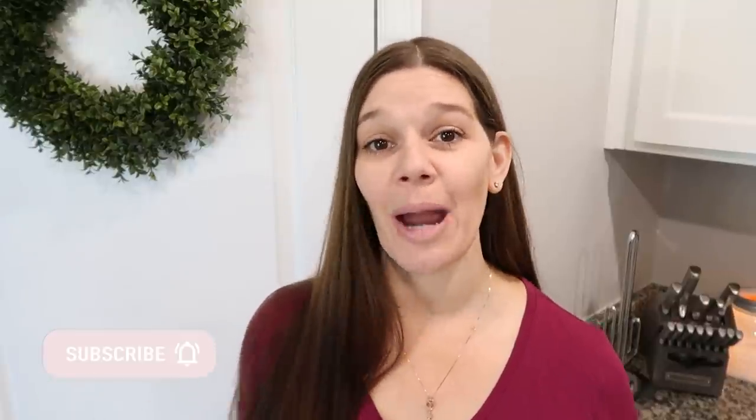Hey guys, welcome back to my channel! You all asked for more viral TikTok hacks and that's exactly what I've got for you today — I think like 27 of them to be exact, so it's a little ambitious. They are all over the house: kitchen hacks, life hacks, cleaning hacks, just a bunch of fun. If you guys enjoy this one, please give a thumbs up and subscribe.